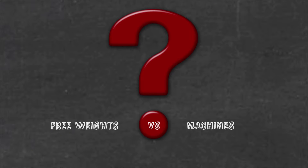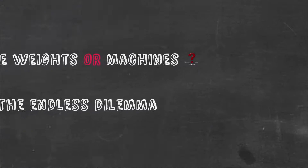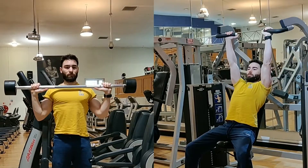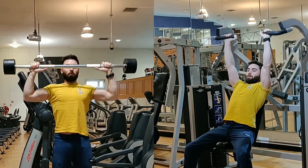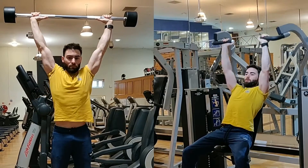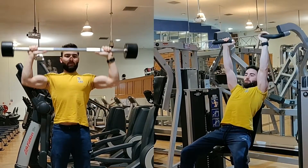One of the most frequently asked questions in the fitness environment is: what is better, free weights or machines? As in most cases, the answer is it depends. There is not a single winner — in some cases free weights are better than machines, and for other exercises machines are more appropriate.